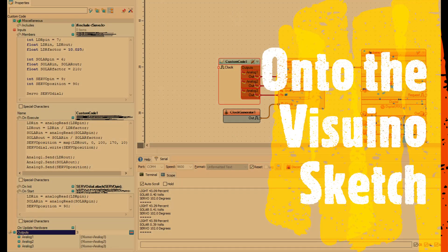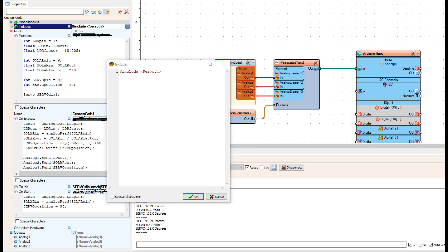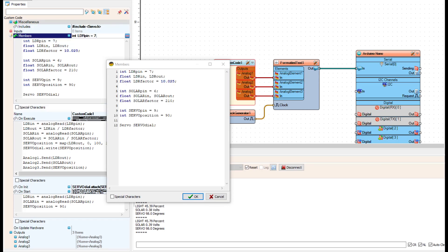On to the Visuino code — there's only one include in this sketch and that's the servo.h file, available at the Arduino web page for download. The LDR pin, solar pin, and servo pin are pretty much self-explanatory. What I really want to get into is the factors — the LDR factor and the solar factor — which are used for mathematics later on in the on_execute section.